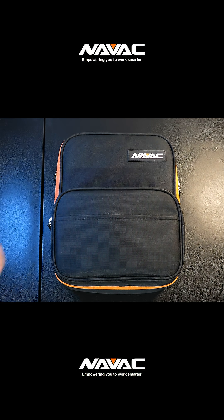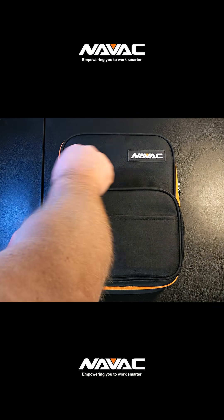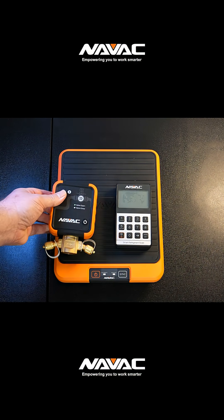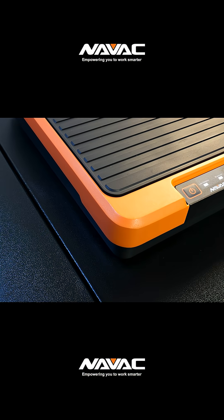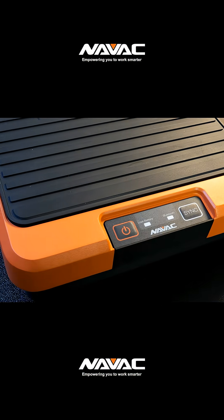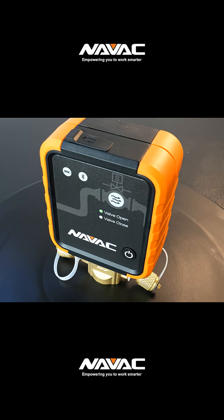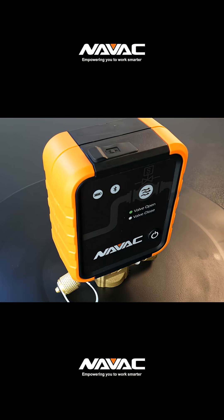This is the SK-2SV-1 Smart Scale and Valve Kit. It combines the NRS-2A Smart Scale with the NSV-1 Smart Valve. The scale is ruggedly designed and can handle up to 220 pounds. The Smart Valve is designed to automatically shut off when the job is done.